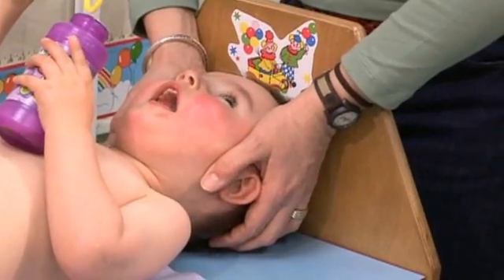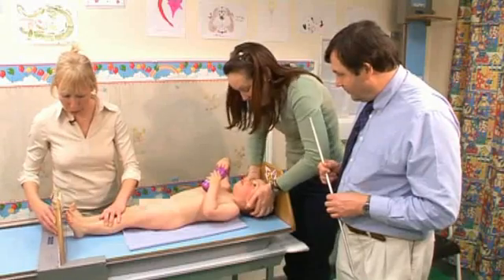Measuring infants nude gives us the opportunity to assess the children looking at body proportions and for any abnormalities.